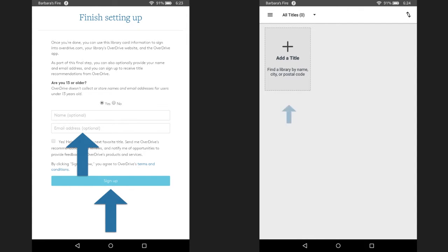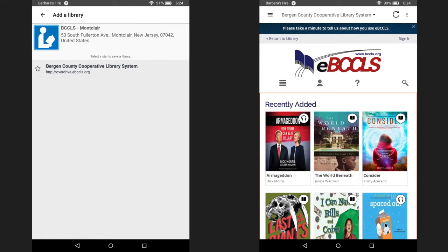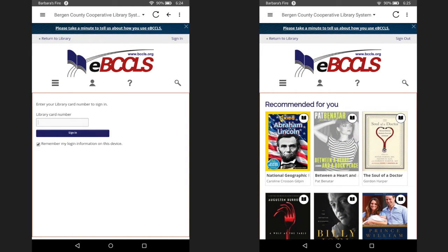Next, click on add a title. Type Montclair into the search box and hit search. Then select BCCLS Montclair from the list. Next, select Bergen County Cooperative Library System. After that, you will see the OverDrive home screen. Click on where it says sign in. Enter your library card number one more time and you'll be finished with the sign up process. When finished, hit the sign in button.